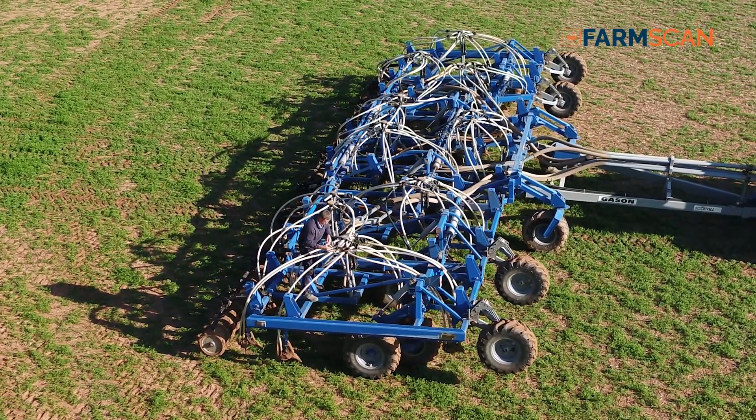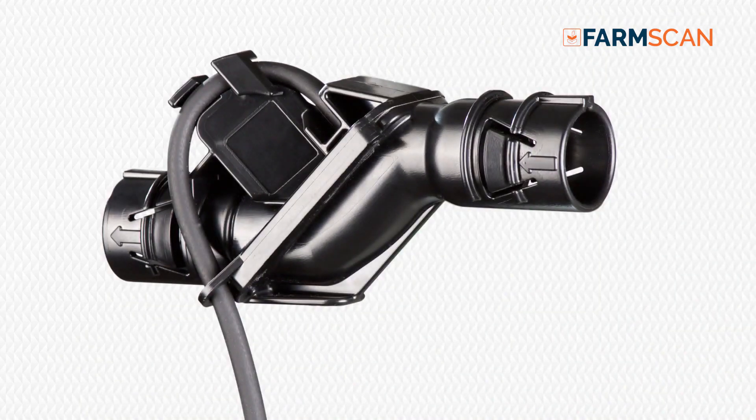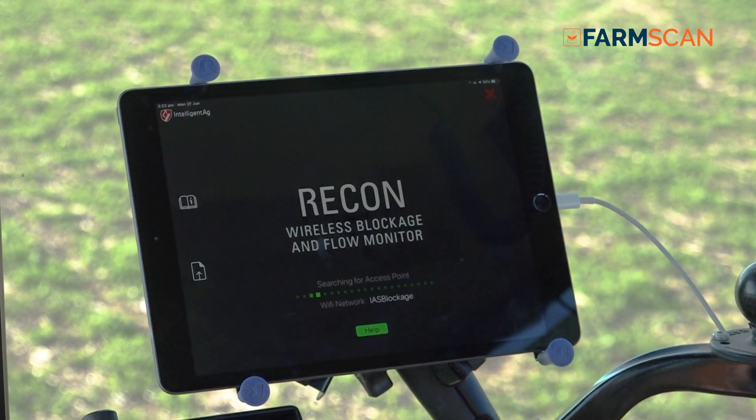The wireless blockage monitor from FarmScan comprises multiple ECUs on every delivery head. It has sensors on as many tubes as you want — you can monitor every tube on every tine, or every second one if you prefer. That sends the message back to an iPad in the tractor.